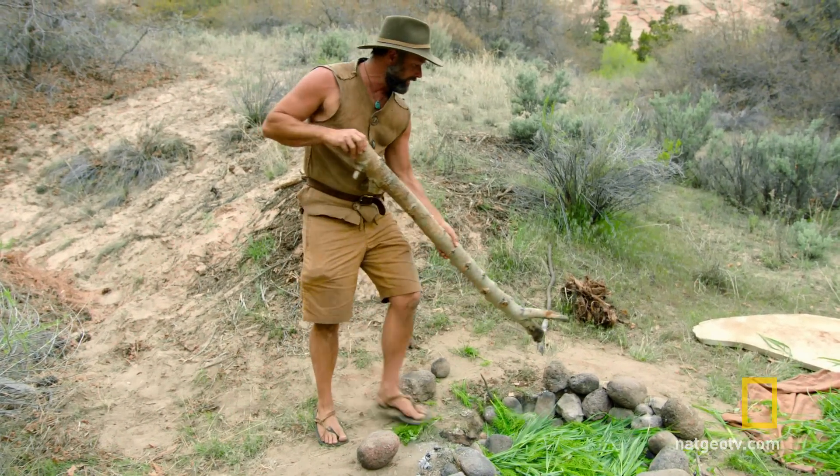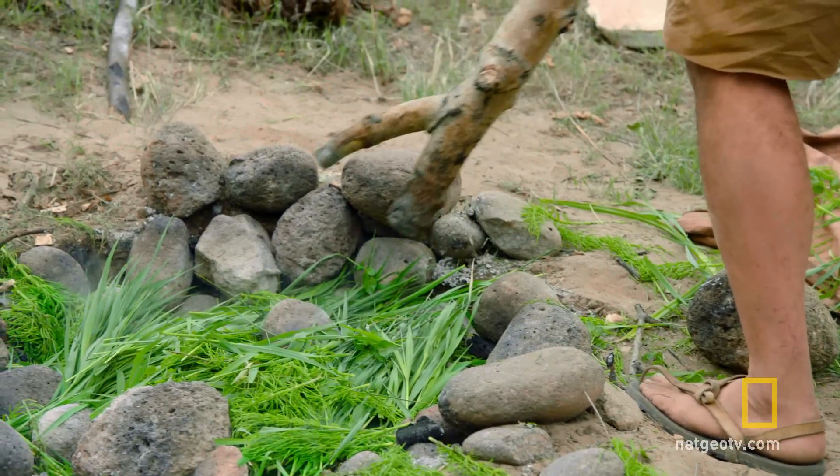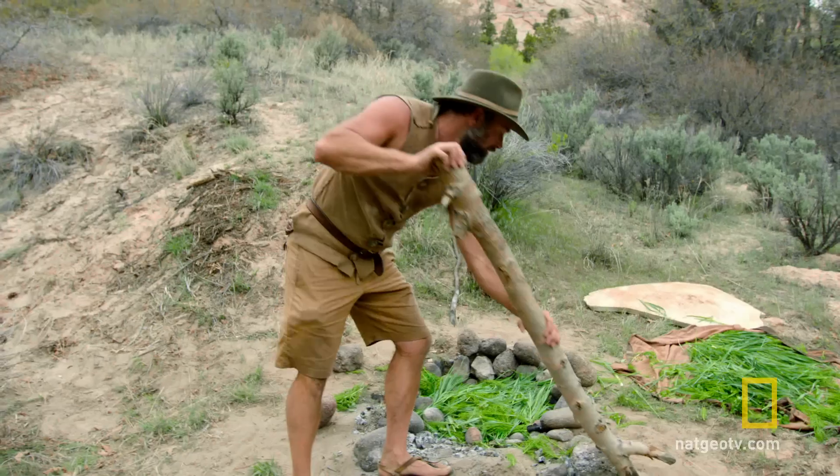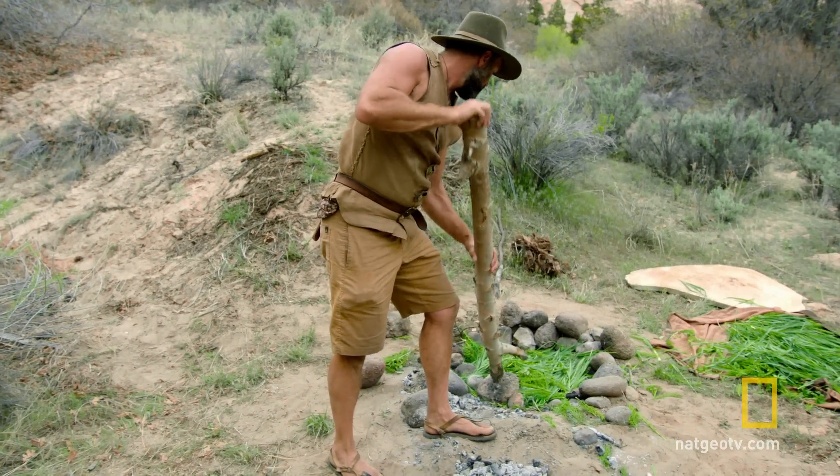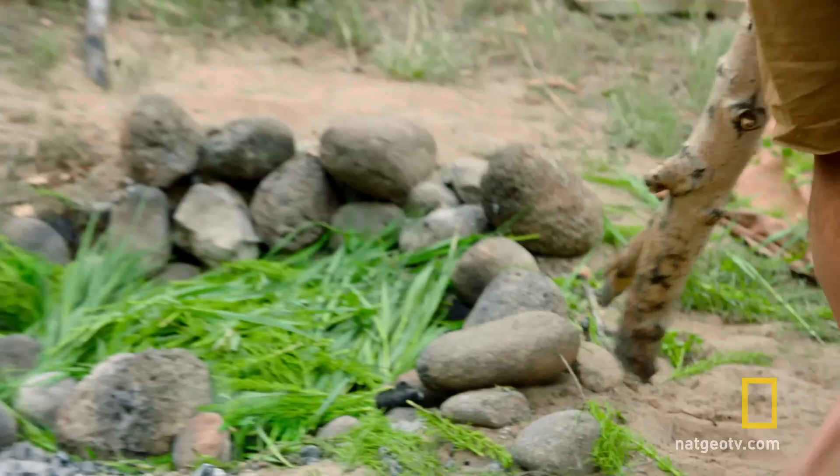A few of these rocks I'll try to get in, just to get a little bit more heat trapped in there. Remember, you build it — the biggest concern is making sure you get it hot enough and everything's in the right position.